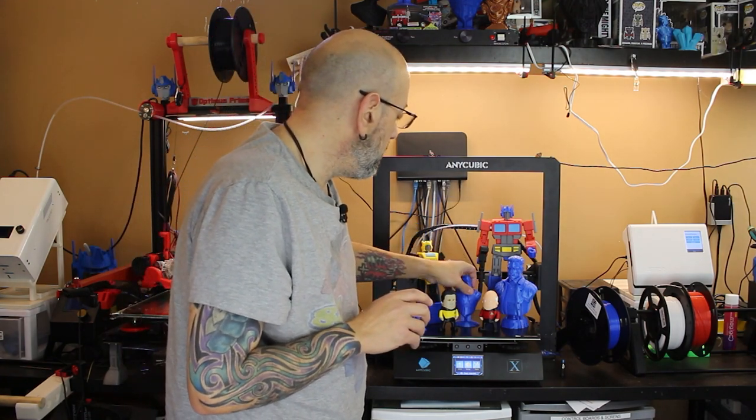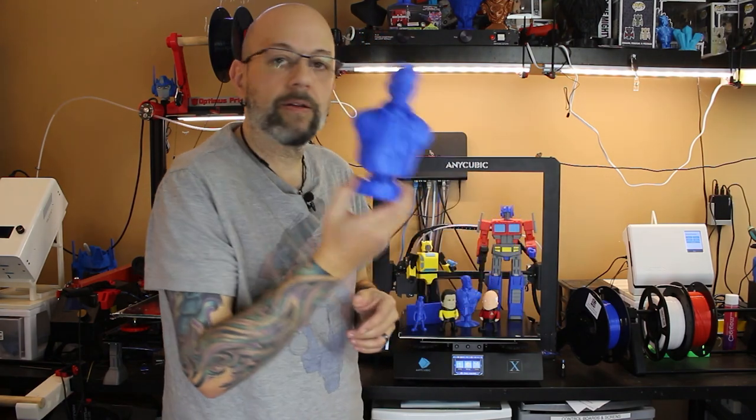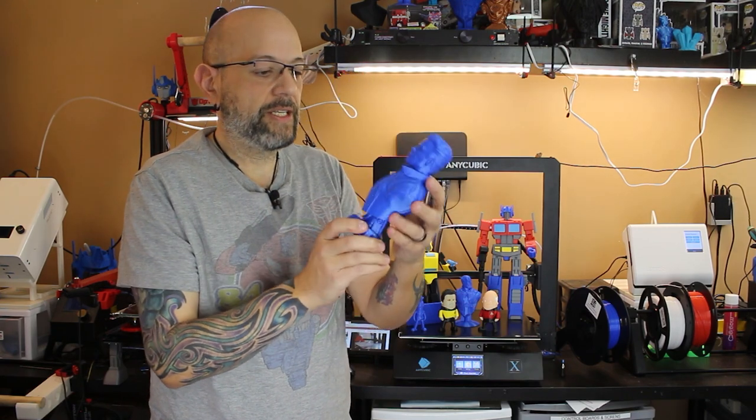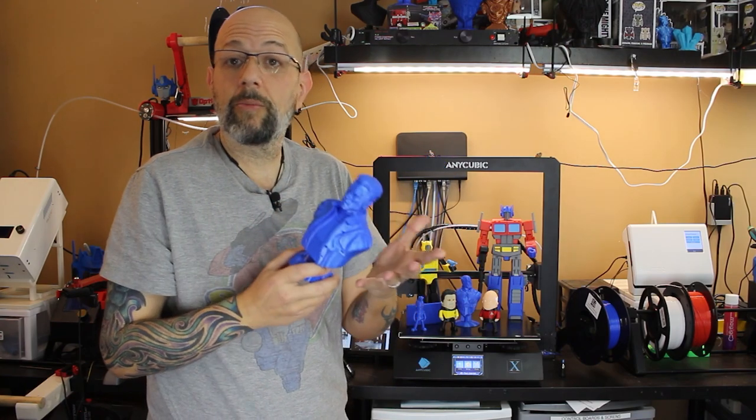Then I moved on to Wexter's Terminator — I had never printed this one before so I decided to give it a shot. Even the zipper, the detail in the zipper, came out unbelievable.